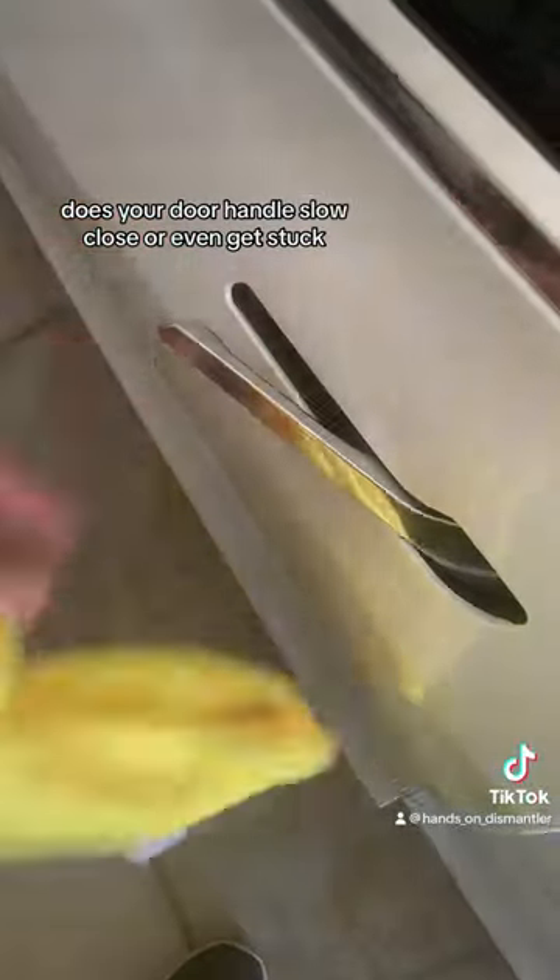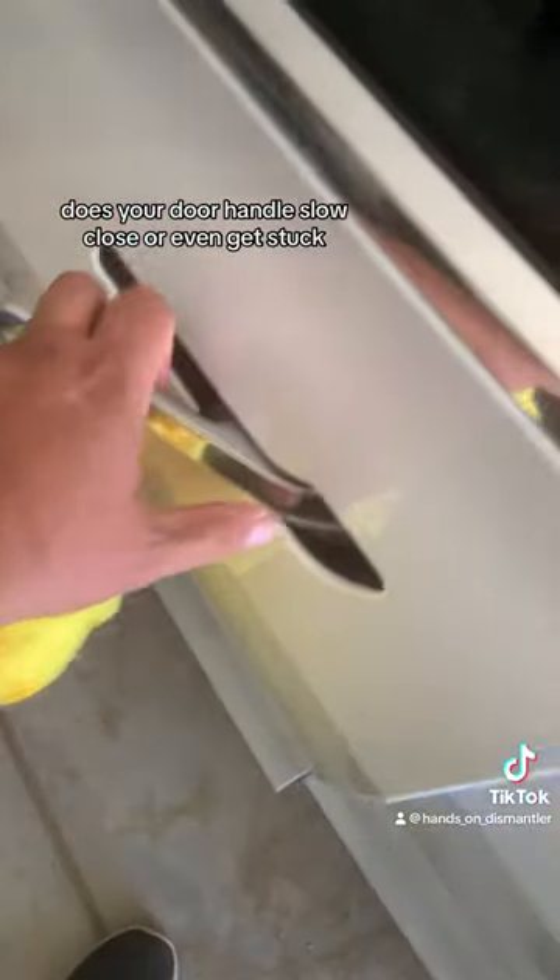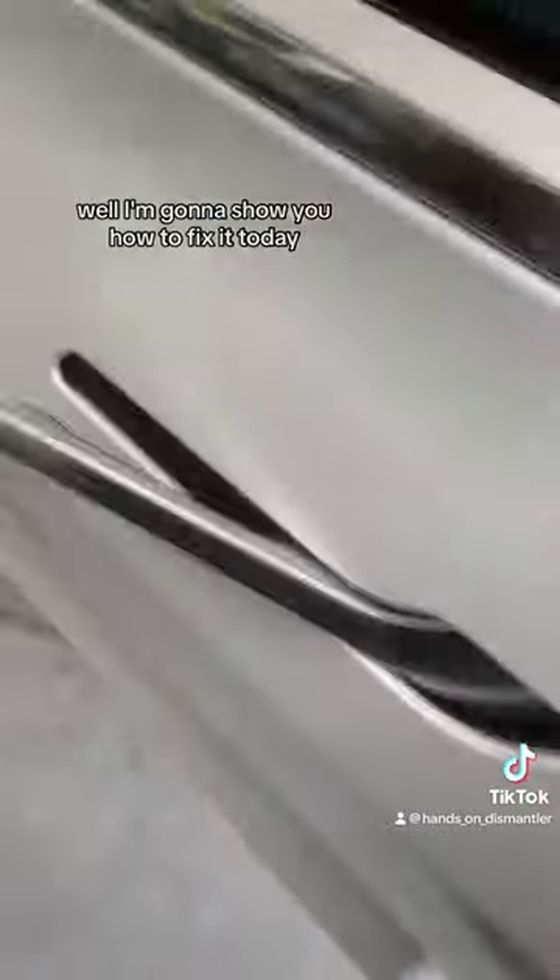Stop scrolling — if you have a Tesla you're going to want to watch this. Does your door handle slow close or even get stuck? Well, I'm going to show you how to fix it today.